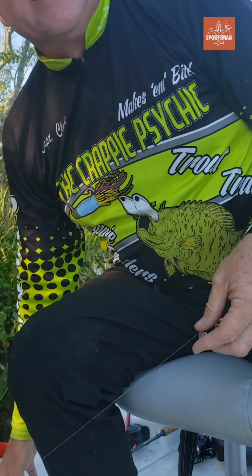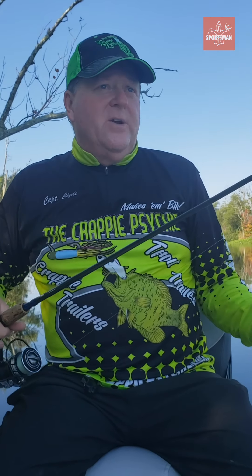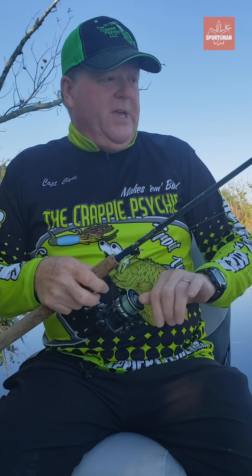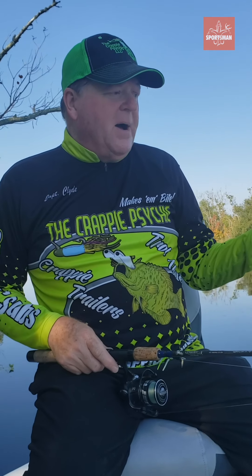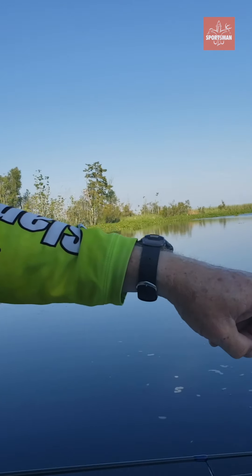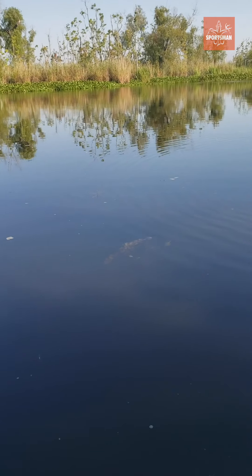We're fishing kind of deep, and we're trying to find grass piles. Any time you're fishing out here, you need to look for cover. Treetops are normally good, but when I'm casting, I'll get hooked up quite a bit in the treetop. So I prefer fishing grass piles. There's a little grass pile right here — if Jay can swing around and zoom in on that. Just that little bit of grass right there.